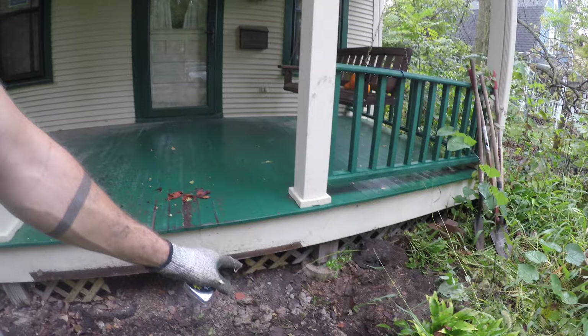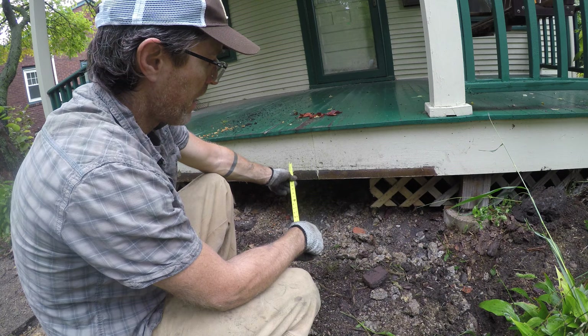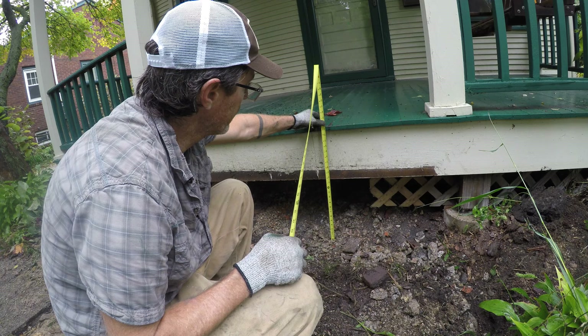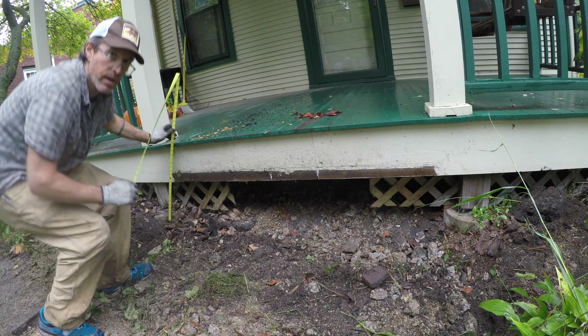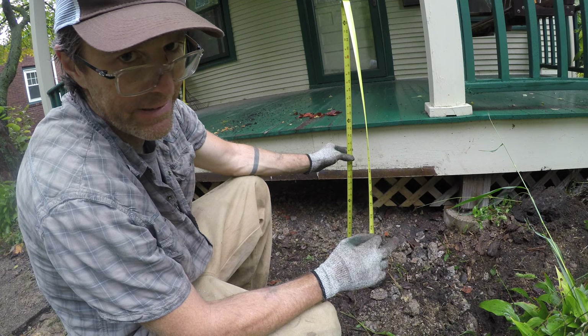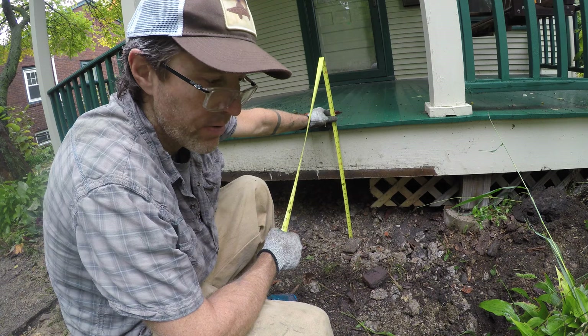Now it's time to measure out the area I'm going to build the stair on. This is the thing that sometimes trips people up, but it's pretty straightforward. You've got to calculate your rise — from the ground to the top of the nosing. That's about 23 inches on one side and closer to 21 inches on the other. Step heights are usually seven or eight inches, so 23 minus 7 gets me to 16, and 16 divided by 2 gives me eight-inch risers.